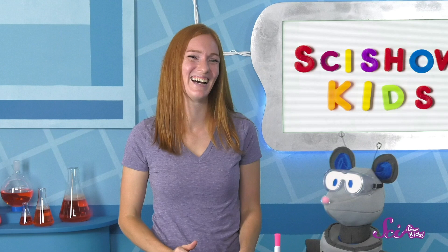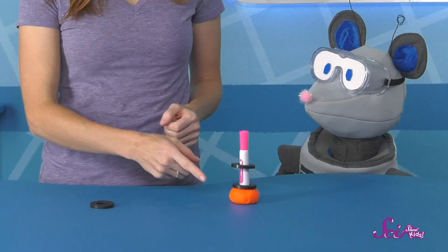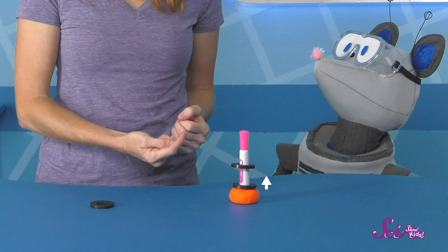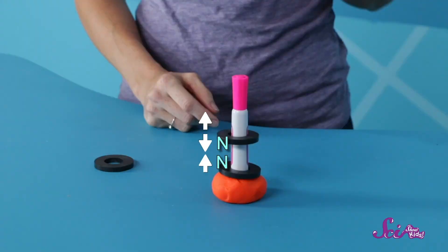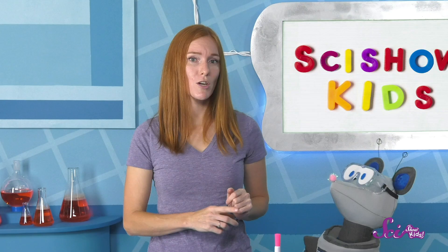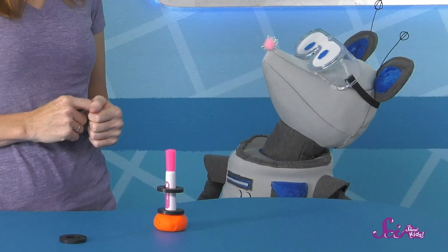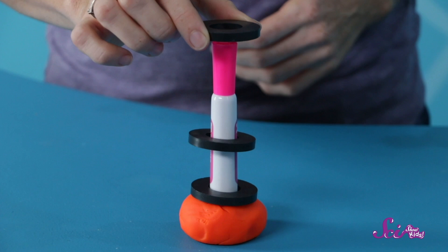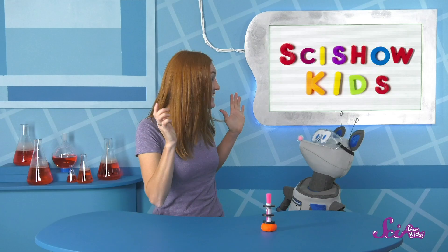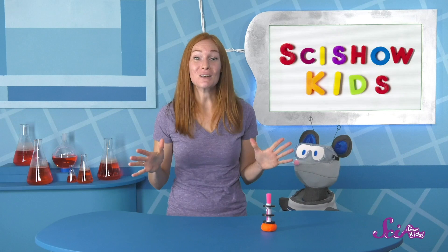Maybe that's why they say opposites attract! You've got it, Squeaks! In my experiment, the two magnets on the marker are repelling each other. This one has the North Pole facing up, and this one has the North Pole facing down, so the two push against each other. Right now, the side on top is a South Pole. So, if I wanted to add another floating magnet ring, which side should I put facing the other magnets — North or South? South Pole? Let's try it! You were right! Nice work, buddy! The matching sides are facing each other, so the magnets repel each other and float!